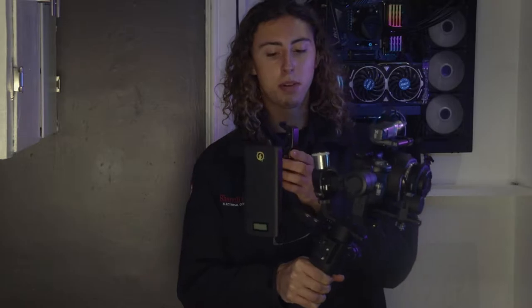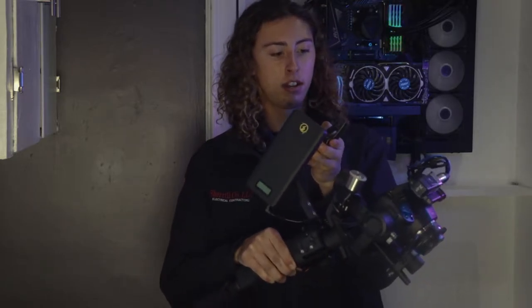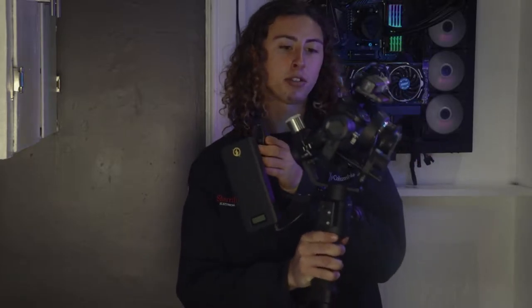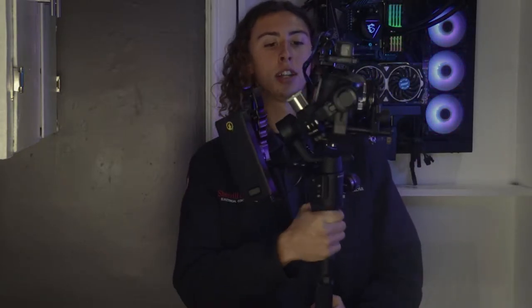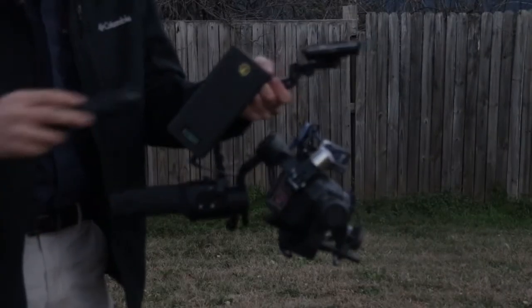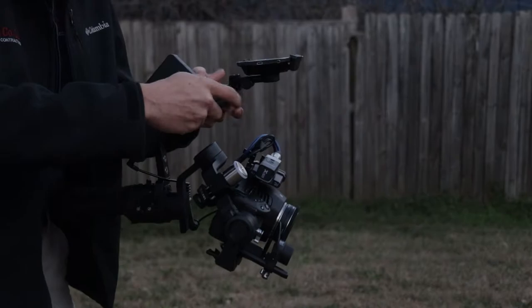We're going to start over here with this rig — the Ronin SC. This is for a future film I'm doing called The Mannequin. We're working on the script and about to start filming. This rig is for action shots, shots in vehicles, stuff that needs to be stabilized, and running shots.